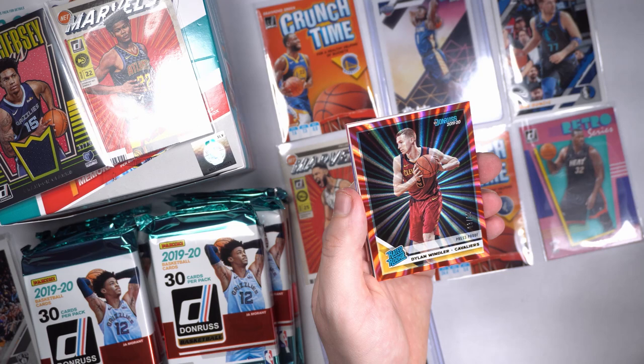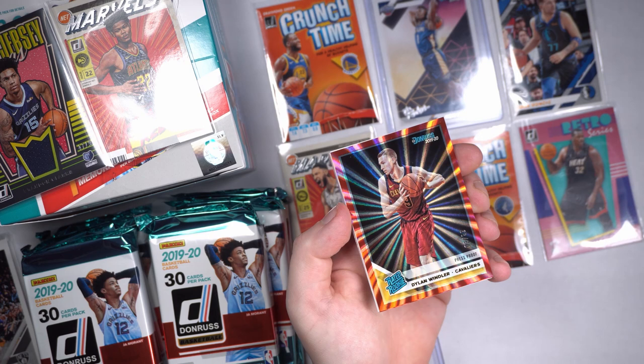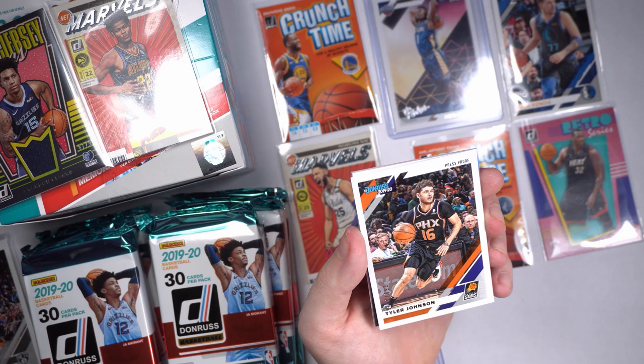Dylan Windler, another one. Number three out of 99 — press proof, good-looking red refractor here. Press proof. Tyler Johnson, press proof, numbered out of 349.